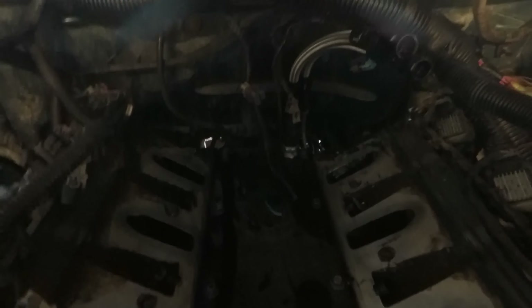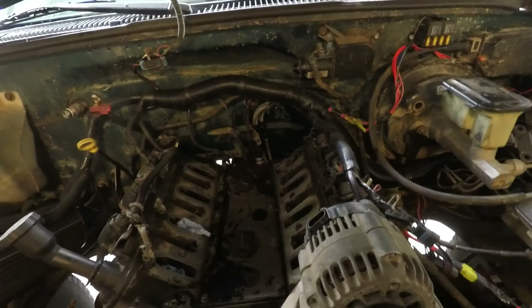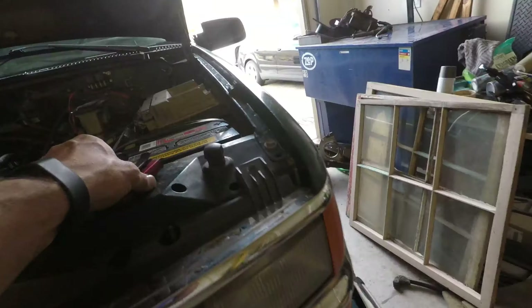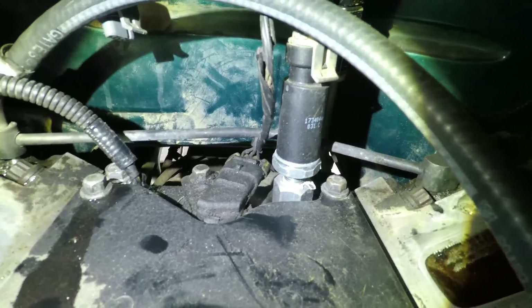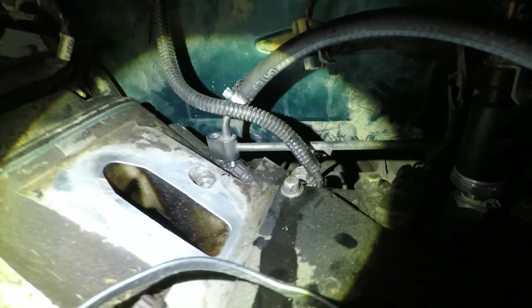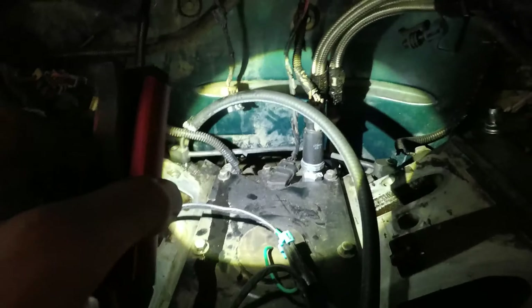I think now we're ready to put them in. I really hope that bend clears the oil pressure sensor — I just thought of that just now, so if it doesn't we might be screwed. Look at that, it's like it was made to go there — it bends around the oil pressure sensor and the cam position sensor. So now we got it on there, I'm going to take it back up, put the gaskets on, and tighten it down.